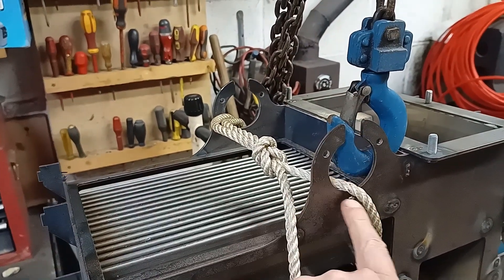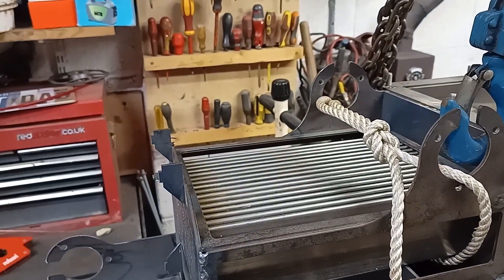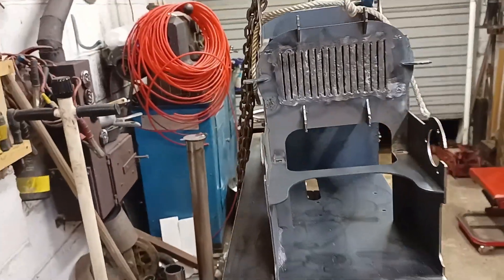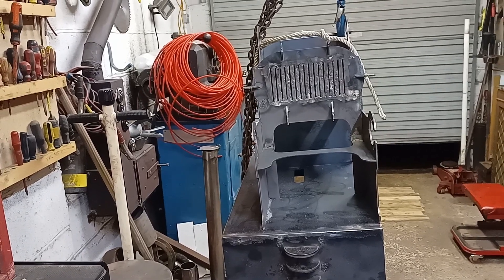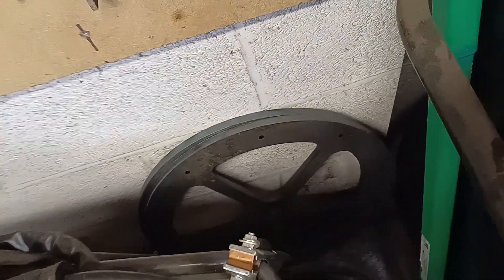So here, some bearings will be mounted and the shaft will go straight through, and on this side over here there'll be a flywheel. At the moment the engine is out of balance to one side, but by the time I put the flywheel on it, it will even out the balance of the engine. I think I've showed you the flywheels before — these things on the floor. They're pretty heavy; I think I'll try and use both of them since I've gone to the effort of getting them laser cut out.